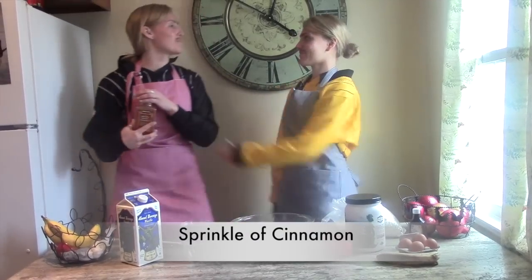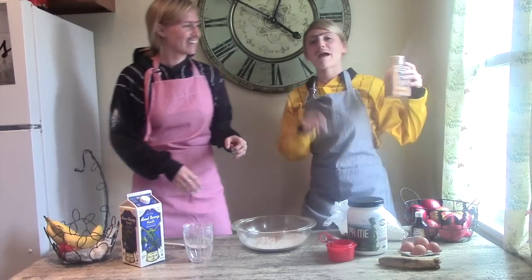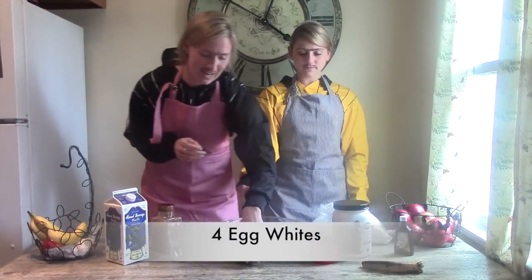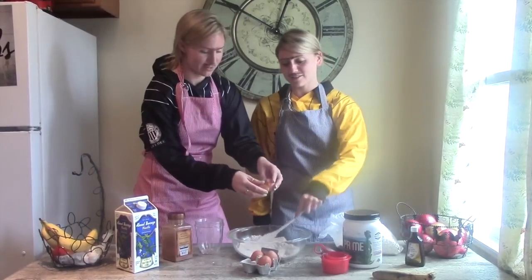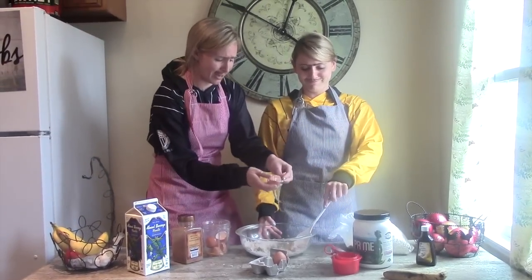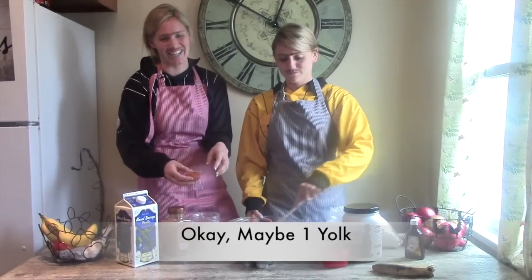Some cinnamon. Do the cinnamon dance! You might need more or less, depending on the dance. Now you're going to crack your eggs, kiddo! You only want the whites! A little shell isn't going to hurt anyone. In fact, the crunch is better. It's all about the technique.